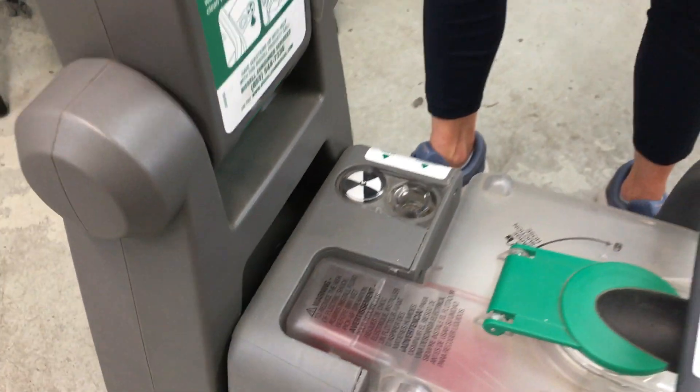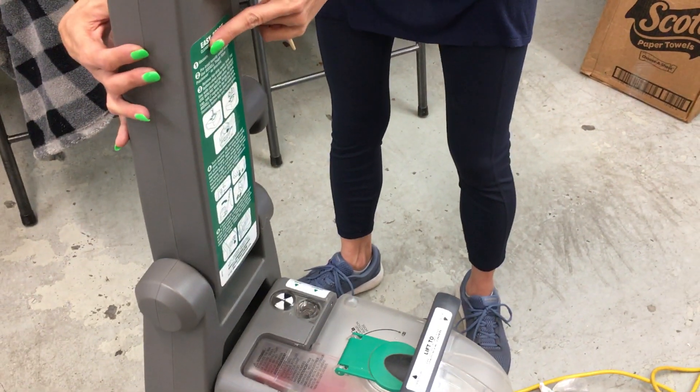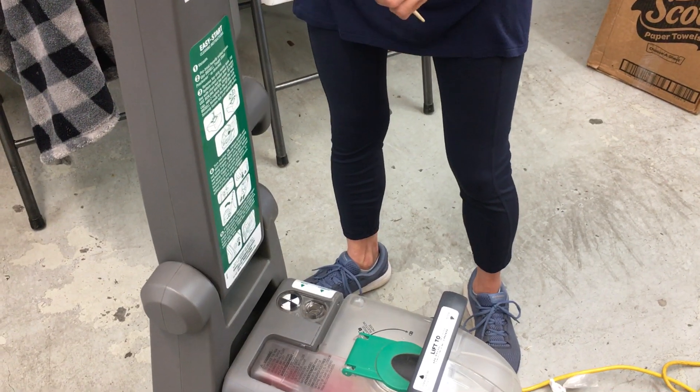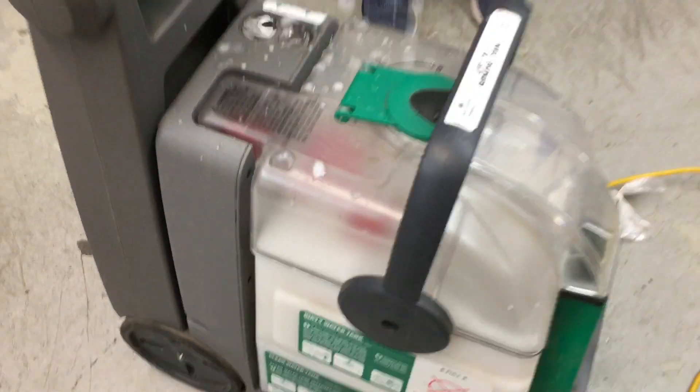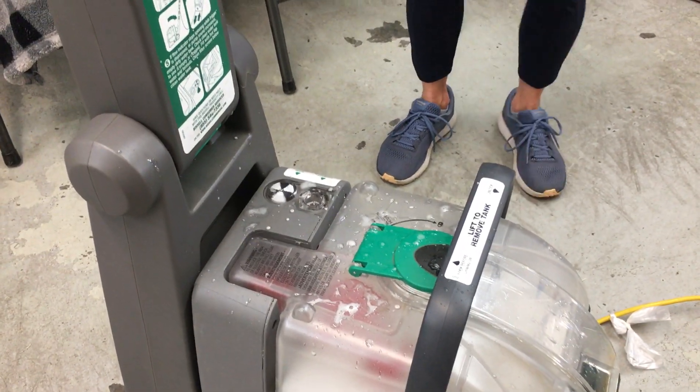What we're going to do is test that for you right now — I'm going to be your guinea pig. Machine off.